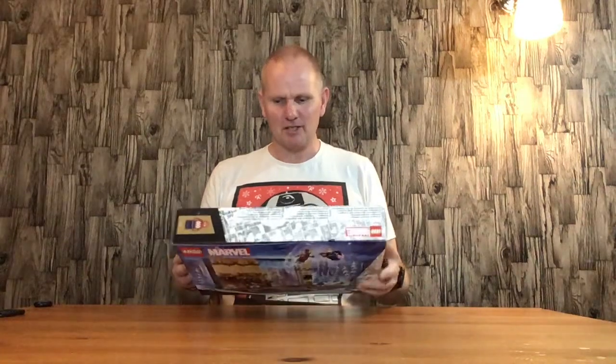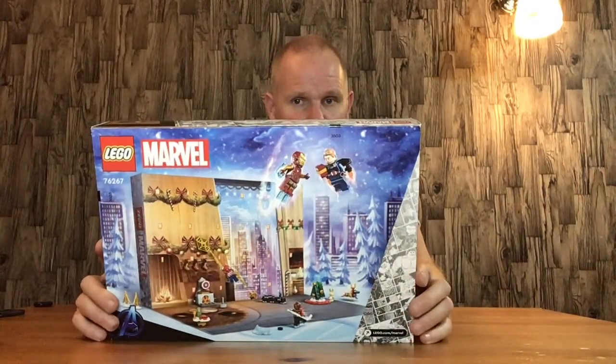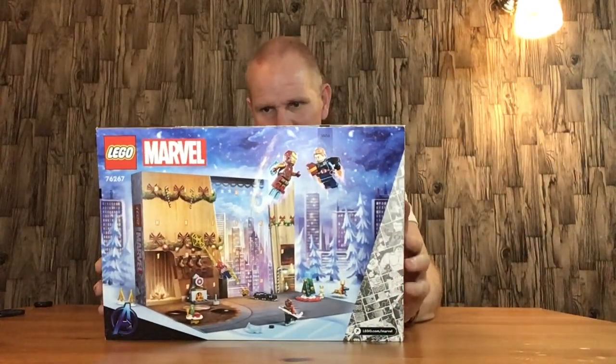Hello everyone, welcome back. In this video I'll be opening and assembling the build from door number one in the Lego Marvel Avengers advent calendar. They've done another one of these this year, which is quite nice. They did a Guardians one last year which was quite good, but this year they've done an Avengers one, so they've got loads of extra characters. On the front of the box you can see Iron Man, a fireplace, a table, Thor's hammer, one of Black Panther's guards, a Christmas tree, a robotic reindeer, Iron Man, and Captain America.